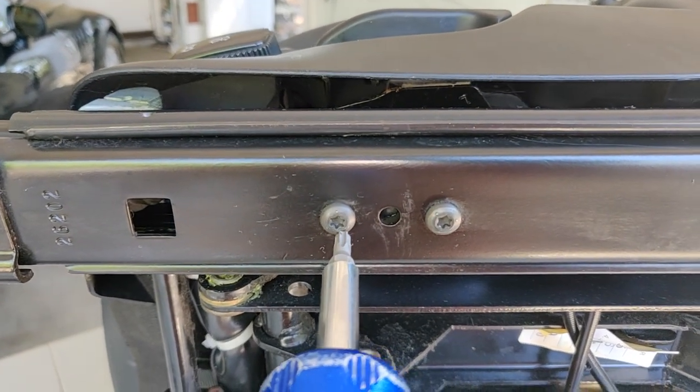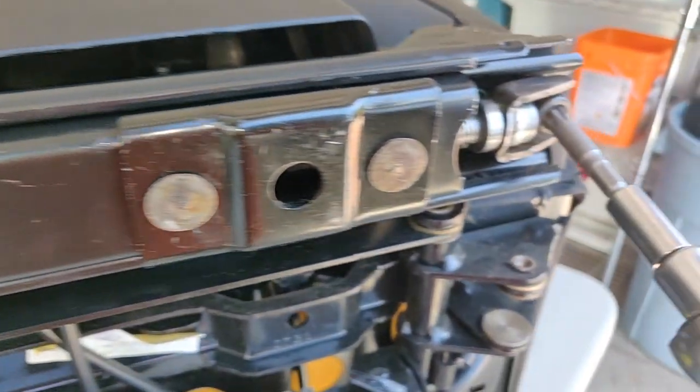You can look through the inspection hatch to make sure that you connected it correctly. Once it is connected correctly, you can install the two T25 screws in the middle of the rail and the T50 screw in the back of the rail.